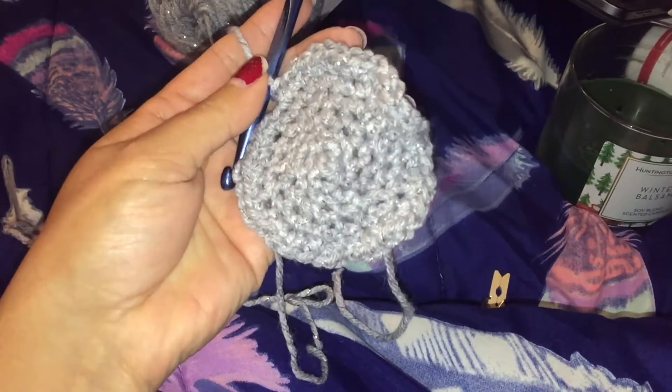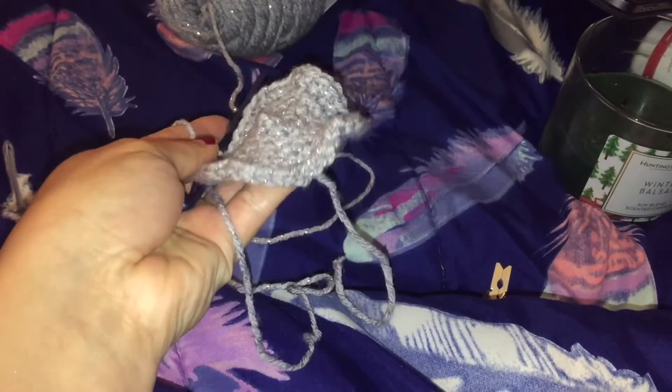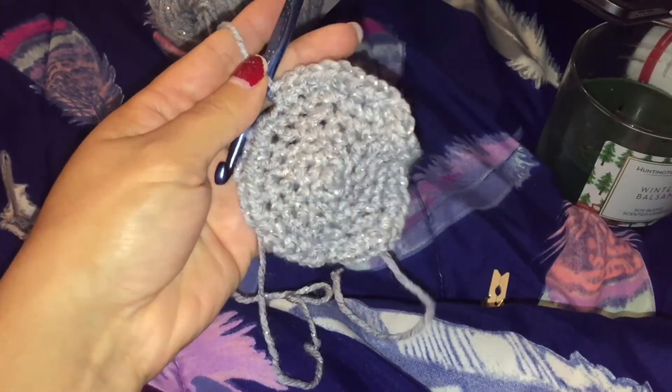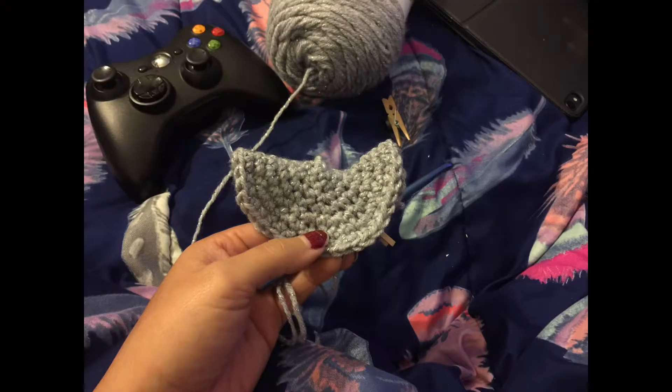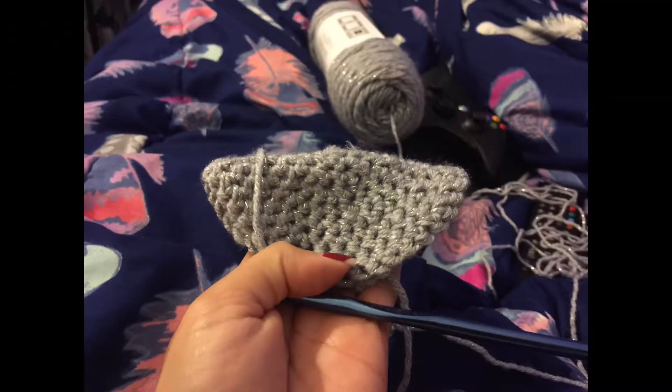Eventually I got to this point and, as you can see, it's kind of wobbly. I was adding too many stitches — you don't really want to do this because then your hat, instead of making a cone shape, will make kind of the opposite shape and get too big. So I actually had to go back and take some stitches out and redo it with fewer stitches.